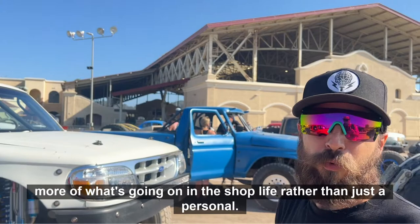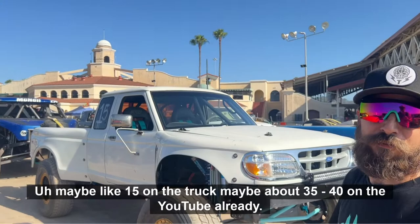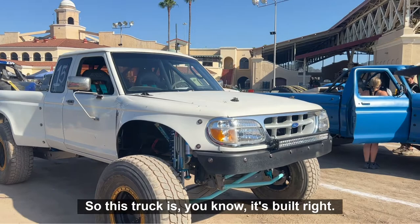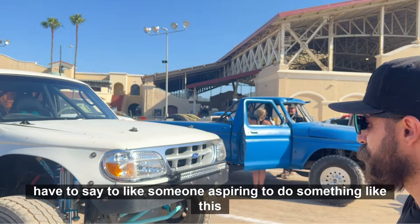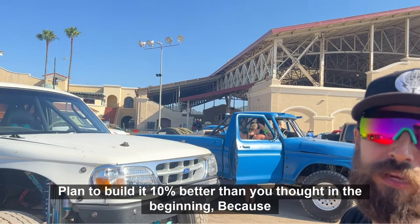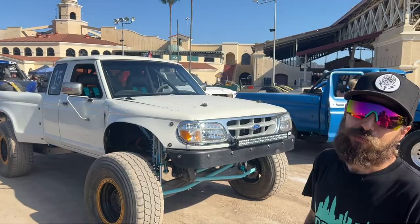So you got a ton of videos on this whole thing, huh? Maybe like 15 on the truck, maybe about 35 to 40 on the YouTube already. We got more content coming out weekly also. This truck is built right — it's got all the right parts on it, it looks real solid. What would you say to someone aspiring to do something like this? Plan to build it 10% better than you thought in the beginning, because by the time you're done, you're going to be 20% smarter. Thanks for the vehicle feature — we'll see you out on the track. Appreciate it, man.